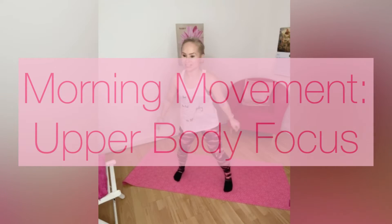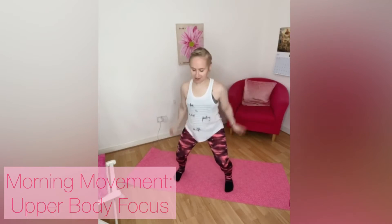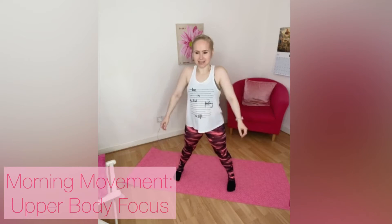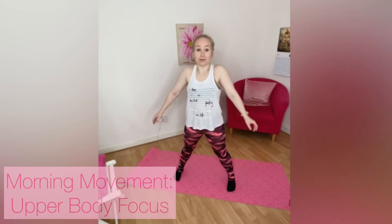Let's start with the shoulders, let's circle around, let's take it up and down. Ready — up, just release the tension, allow those shoulders to drop down. Keep it going, up, four more.